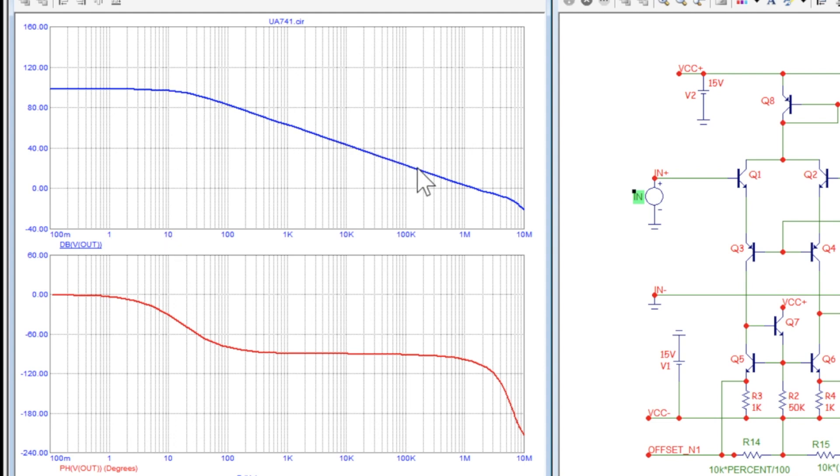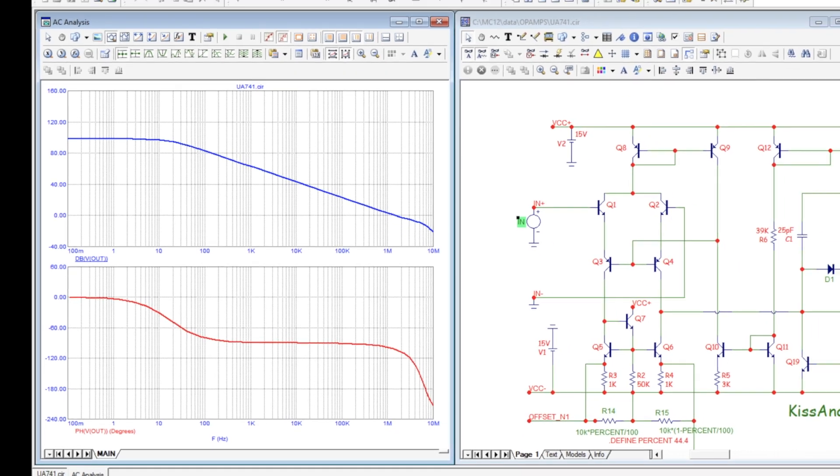We're dropping 20 dB per decade — at 1 kHz we're about 60 dB, and at 10 kHz about 40 dB. We hit zero dB right around 1.5 MHz. Just around the crossover point we see about a 45-degree phase shift, then it drops to 90 degrees and stays there until the transistors start losing their gain out at higher frequencies. That's our open-loop op-amp circuit.